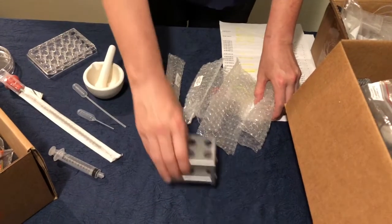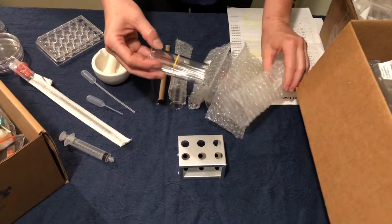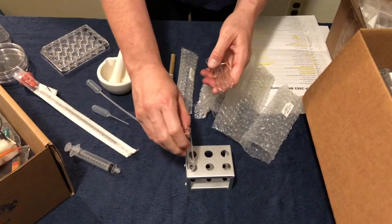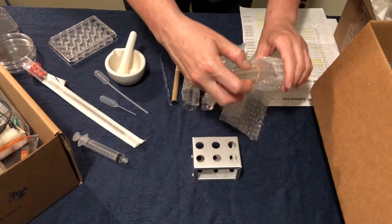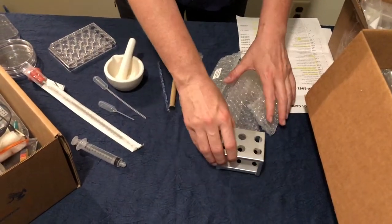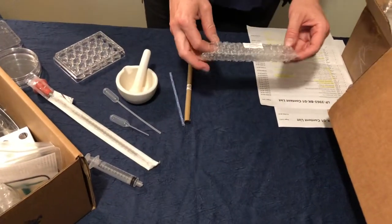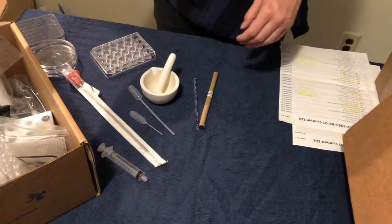Inside your kit you have a test tube rack. They have packaged the test tubes together in bubble wrap for different experiments — so you'll have, for example, five test tubes for one experiment all packaged together. I'll gently slide one out so you can see how test tubes fit into the little test tube rack. Keep these test tubes together; it's really nice to have all your supplies for an experiment already packaged together. We'll keep reusing the test tube rack, so don't throw anything away until the semester is completely over. There is also a very large test tube for a later experiment — keep that in the bubble wrap until you're ready to use it.